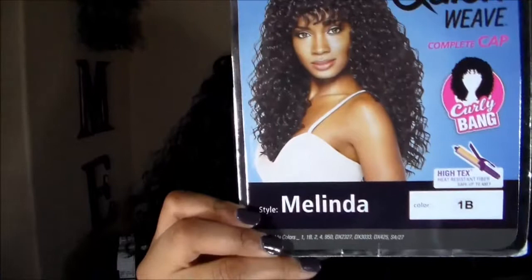Hey everyone, it's Dee, welcome back for my second wig review. This wig is from sansbeauty.com — I believe it was about $14, but I'll definitely link it below. It is a full cap with bangs. The bangs were a little bit longer but I cut them. This is how she looks — it's called Melinda, and this wig is a 1b.